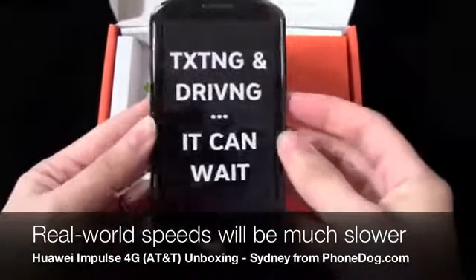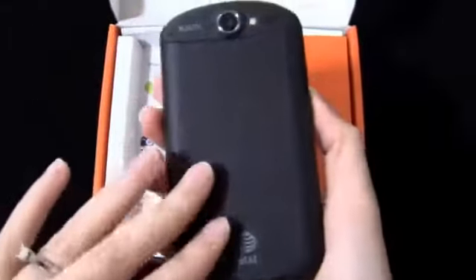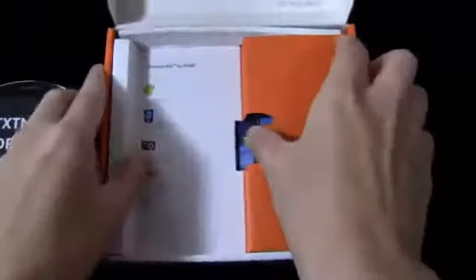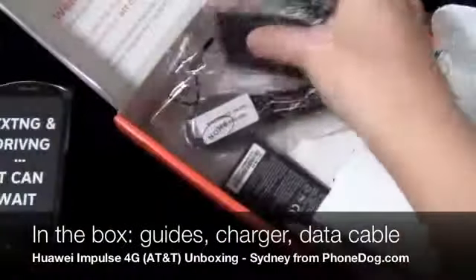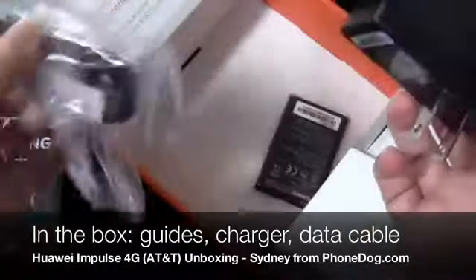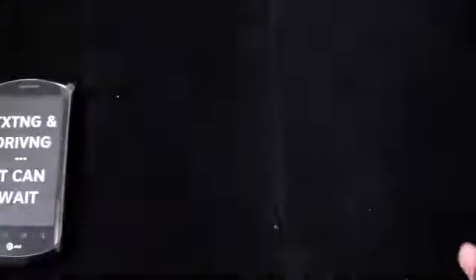One of the interesting things you'll notice about the device is that there is no mention of Huawei anywhere on the phone — there's no branding at all. I thought that was kind of funny. But you do have the AT&T logo, and we'll see what else is in the box. I'm pretty sure the battery is in here. You get your Quick Start Guide and a modular charger — this thing is huge. So you can plug in the data cable to the charger and use that to charge your phone. And then here is the battery. We'll put all of the paper back in there and then set that to the side.